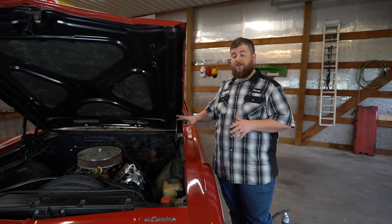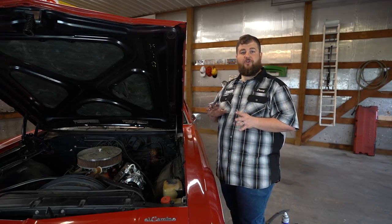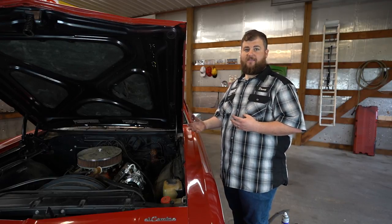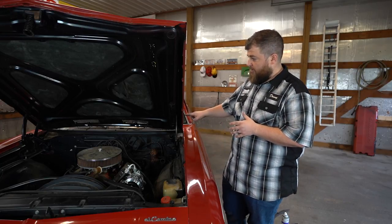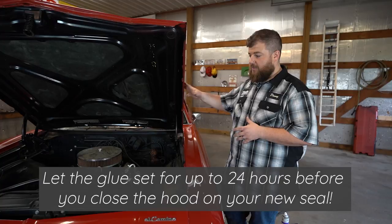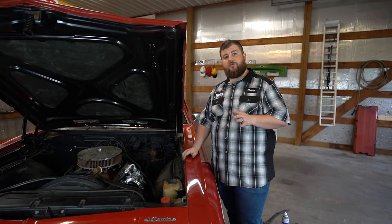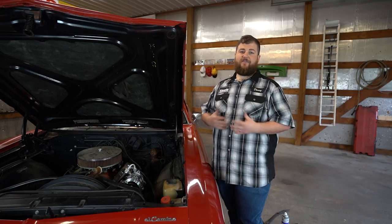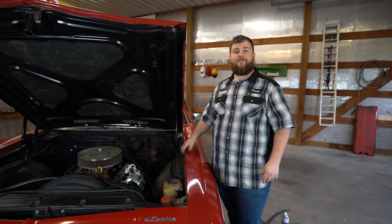We're all done underneath the hood of this El Camino. We've done our bumpers, our hood decal seal. I showed you how to do the pins, how to clean up some unexpected areas, and what to do if you come across something unexpected — like where there's supposed to be a pinhole and there's not. We got some glue on there, but we're going to let that glue sit for another 24 hours before we close this hood, just to give it time to cure. If you have any questions about what goes under the hood of your car, check our website and search by year, make, model, and body style, and everything we have for your vehicle will show right up. To see more how-to videos, check out our YouTube channel, and we'll see you next time.